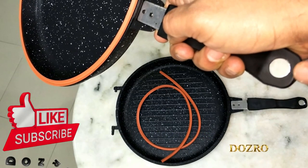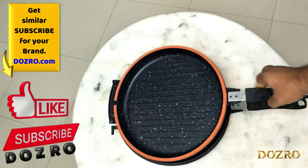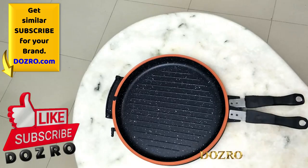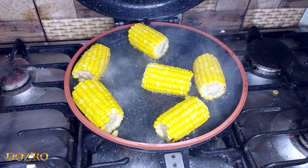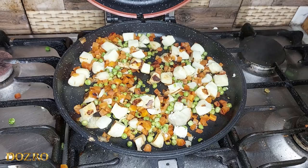Both Sinbo and Happy Call double pans are detachable, easy to wash, dishwasher safe, and PFOA free. Each double pan is made of aluminum casting. For price and features of each double pan, please visit the provided links in the description.